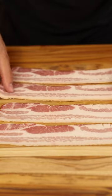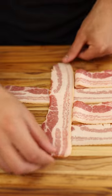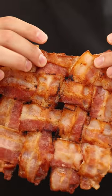For the bacon weave, lay down a few strips horizontally, fold over every other strip halfway, lay down a new strip vertically, and fold the strips back over. Now you've turned Peppa Pig into a delicious blanket.